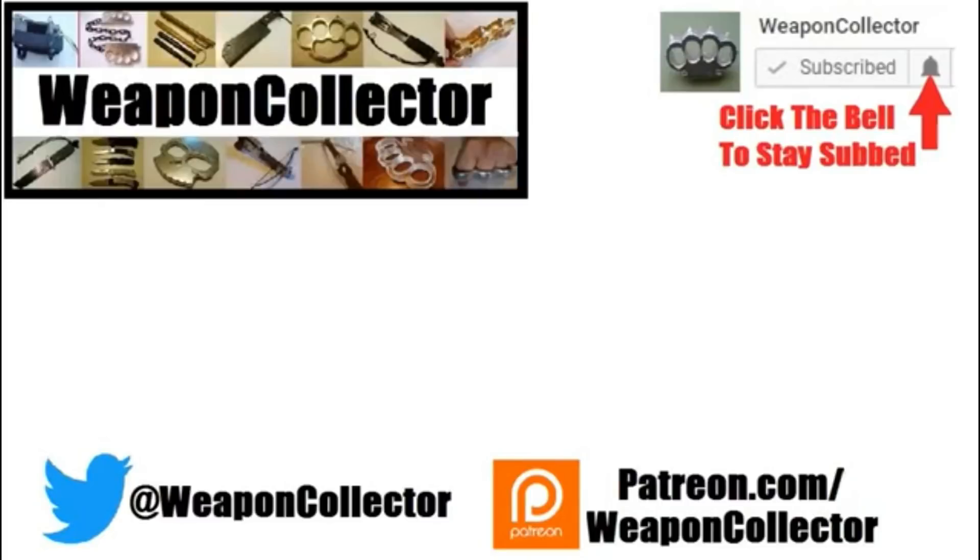Hope you enjoyed the video and found it interesting. If you ever wanted to support this channel, you can now via Patreon or by shopping at Amazon or Gear Burst — there's more info below. Remember, if you want full notifications for this channel, click the bell. See you later, cheers.